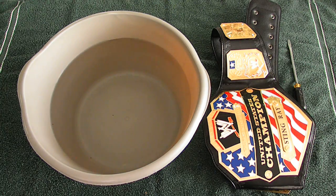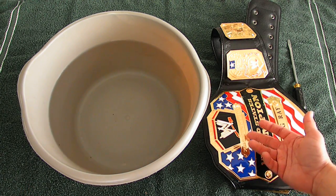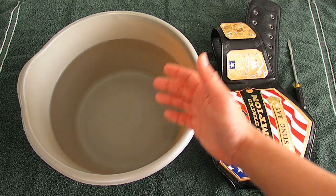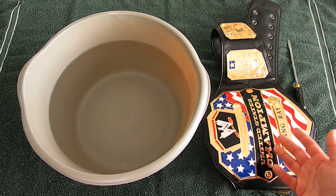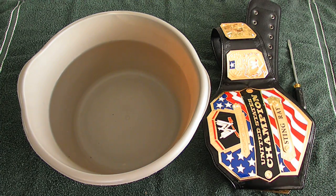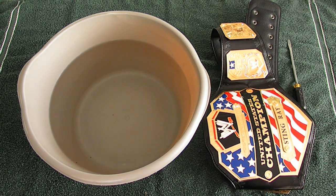I continuously, endlessly keep getting messages about how to do the Bucket Effect properly. So hopefully this video will answer every single question that you have about it. I'm not actually going to physically do the Bucket Effect — take off the plates, put the strap in — because I already did it to all my belts, and I'm not going to redo it again, especially since I have autographs on some of them. It's kind of a one-time deal.